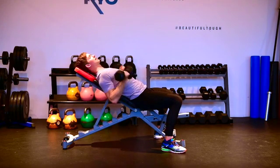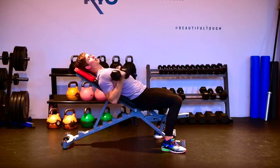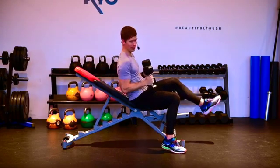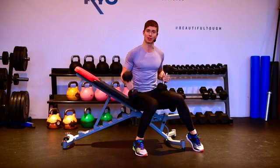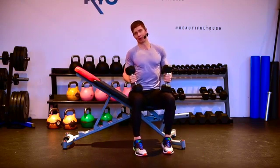The biggest mistake people make is curling up and then bringing the weights only part way back down before curling again. We really want to let that bicep extend all the way back down — let that arm straighten out completely. That's your incline dumbbell bicep curl.